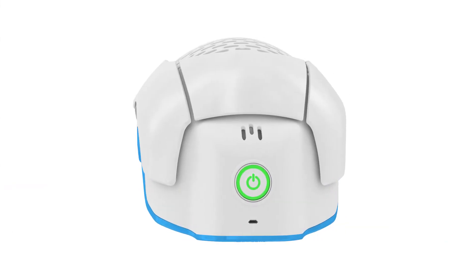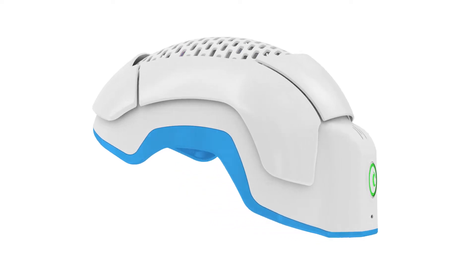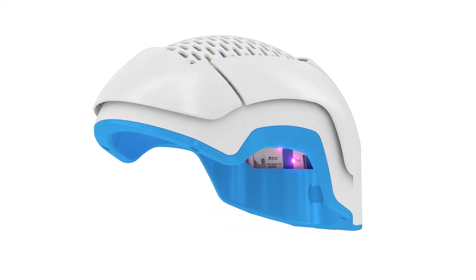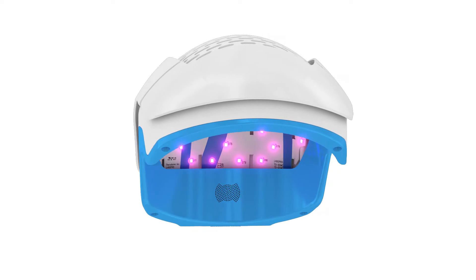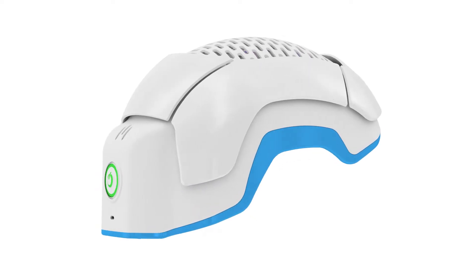The Theradome LH80 Pro is an FDA cleared hair growth therapy device that brings clinical strength results to the convenience of your home. Theradome's proprietary lasers penetrate the scalp and stimulate hair follicles for hair growth.